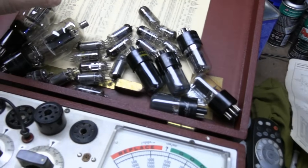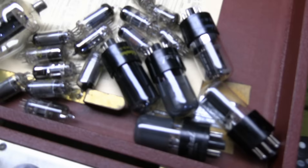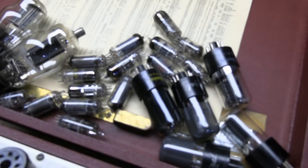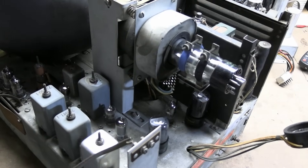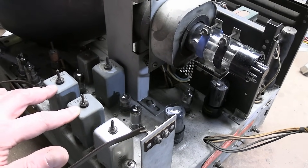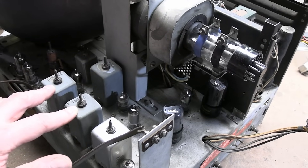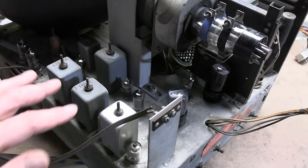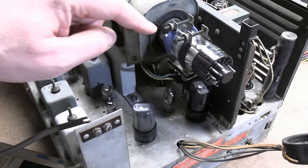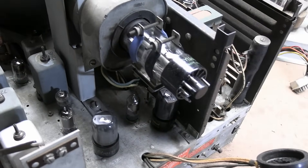The rest are a bunch of miniatures — super common 6AL5, 6AU6, 6AG5. The two 6SN7s tested marginal so I replaced those. The 1685 was marginal — replaced that. The rest tested very good. Dusted off the chassis a bit more, cleaned off the tubes, and reinstalled most of them.